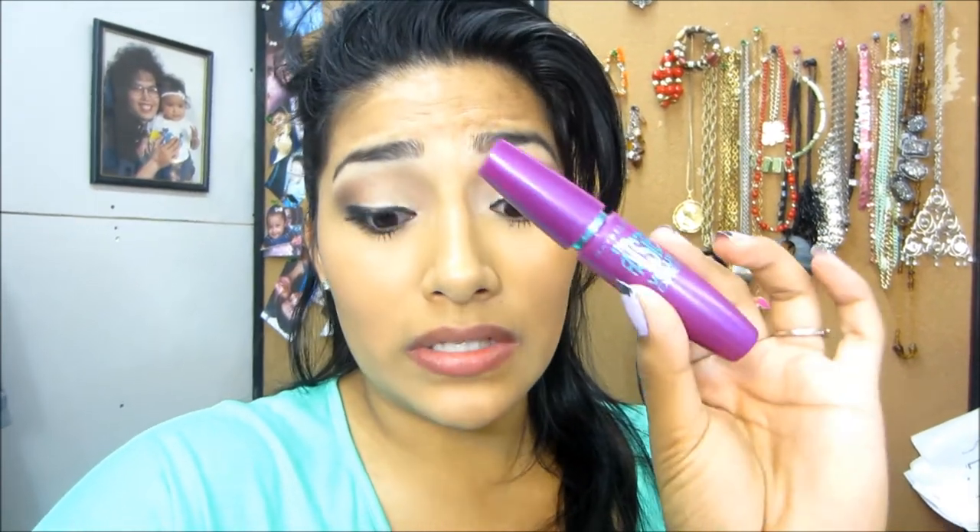What I think is a good alternative, something better and cheaper, would be the Falsies or the Rimmel mascara that I use. I just feel like it's such a huge disappointment because you think, oh my gosh, it's going to be so good because it's a lot of money — but it really isn't.